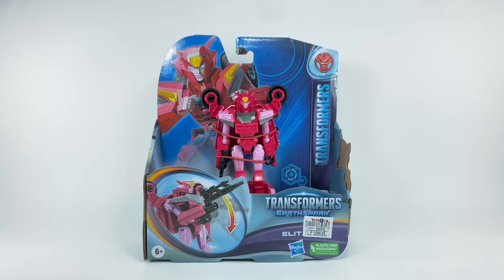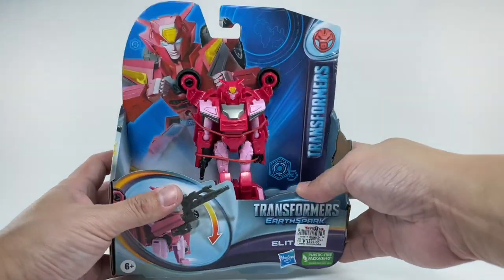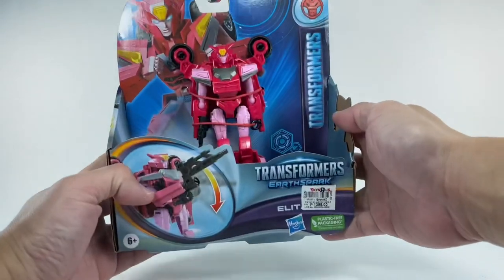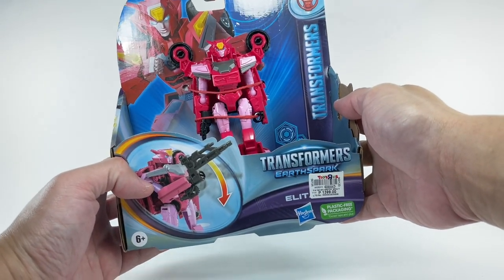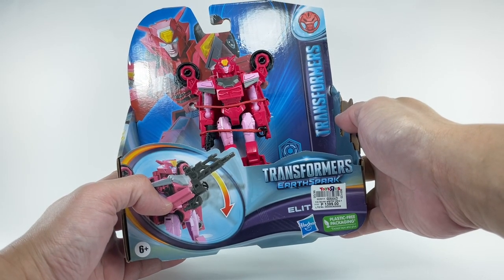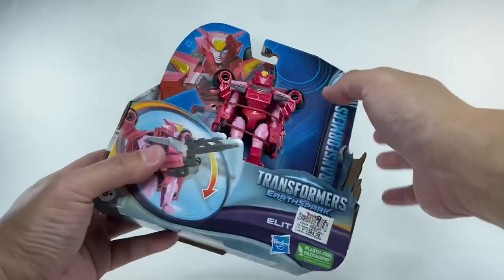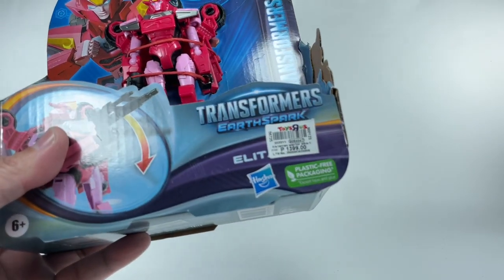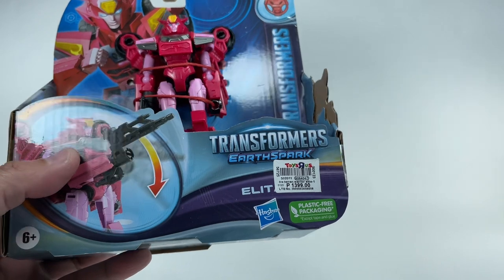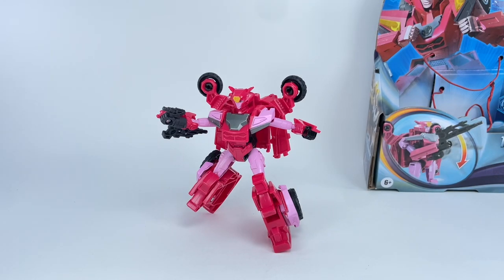This is the Transformers Earth Spark Warrior Class Elita-1. Here's the new packaging for these Earth Spark Warrior Class figures — they're easy to steal and snatch up. I picked up this figure hoping it would be much better than that botched, wasted-opportunity Skywarp figure. I really liked her on the show. I picked her up from my local Toysera store for about 1400 pesos, which roughly translates to about 25 bucks.